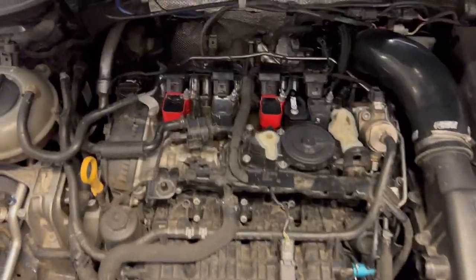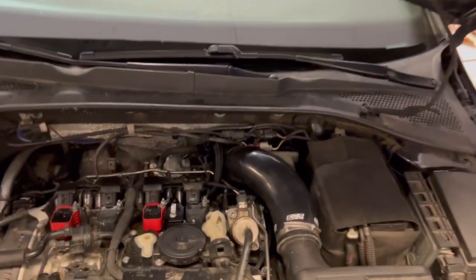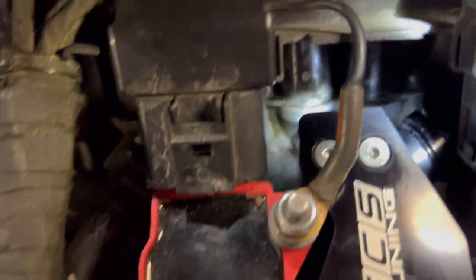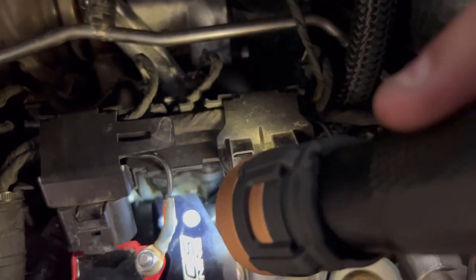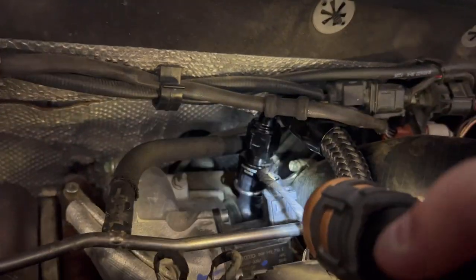I got it all put back together — everything is buttoned up. The car is running, and so far no leaks. Checking down there — nothing, no leaks. Everything looks good right there, no leaks here either.